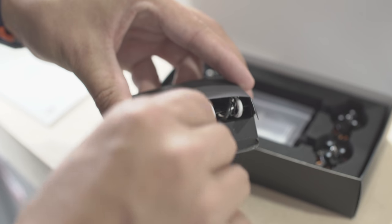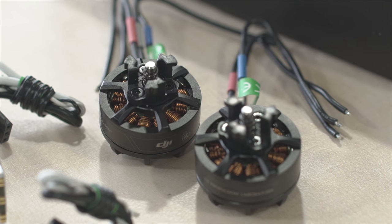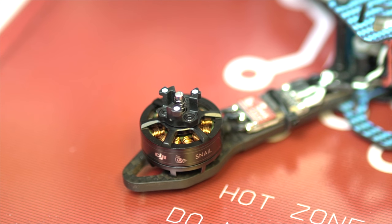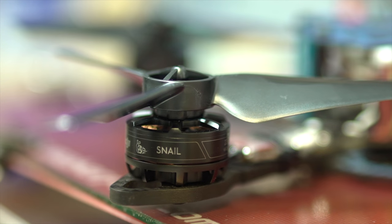The motors deliver 132 kilograms of thrust, 15% more than the competitors. DGI has built these motors to be strong and long-lasting, all in a lightweight design at 27.8 grams.